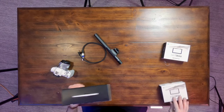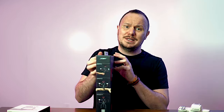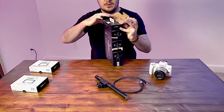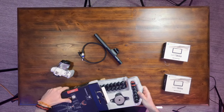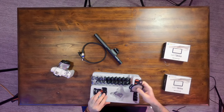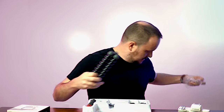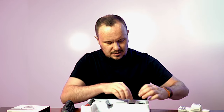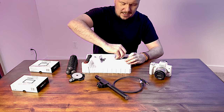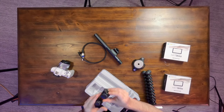Let's start by unboxing the GorillaPod 3K Pro Rig. I've been wanting to buy one of these for a long time, so it's like Christmas for me right now. That looks nice. Does this come with instructions? I'm guessing this is the head — this looks like it might be some kind of a fluid head. I don't even know what that means, but it sounds good.